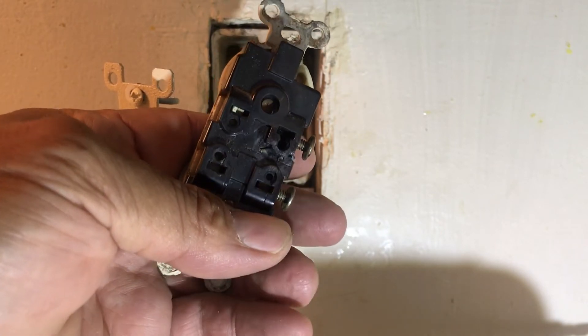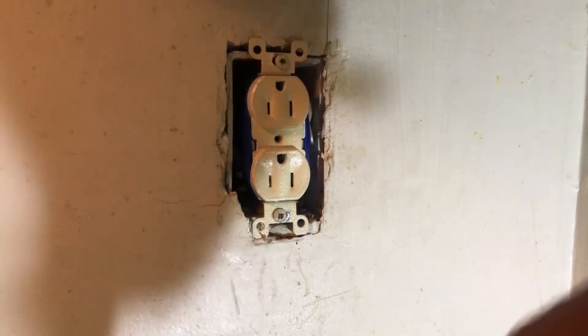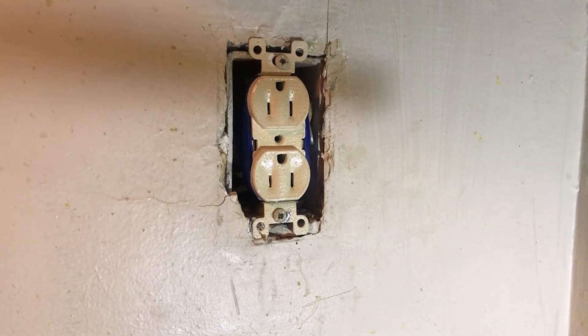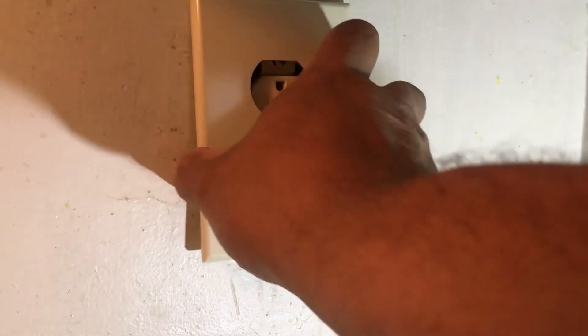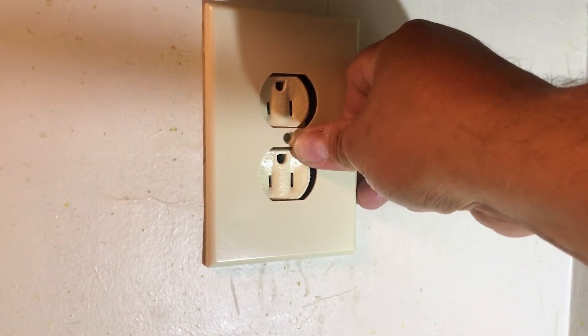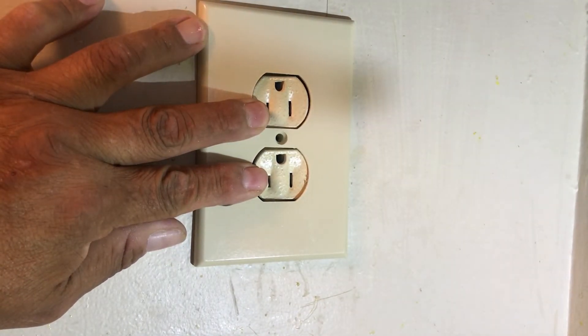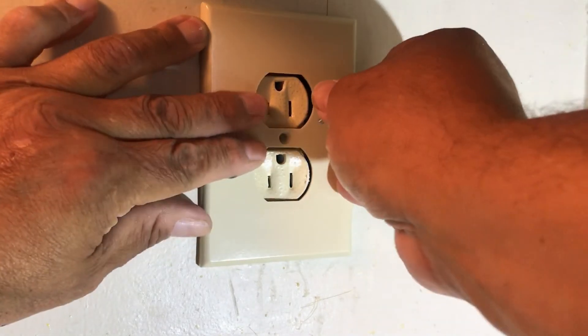So I have to drop the breaker to 15 amp on this circuit. We've got everything in place. Remember, I said I have the wrong gauge wiring, so I either have to get the proper gauge wiring or drop the breaker. Dropping the breaker is the option this time because I've got an emergency. I had to put electrical tape around because the neutral was a little too close to the ground when I bent them up to fit everything in that box.